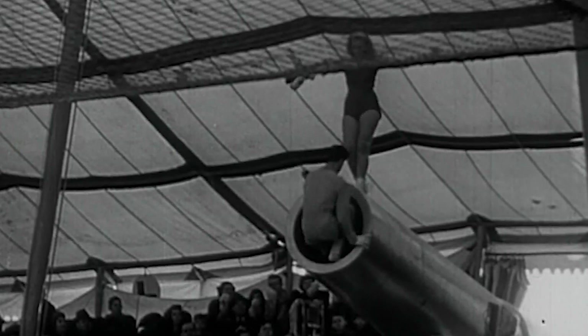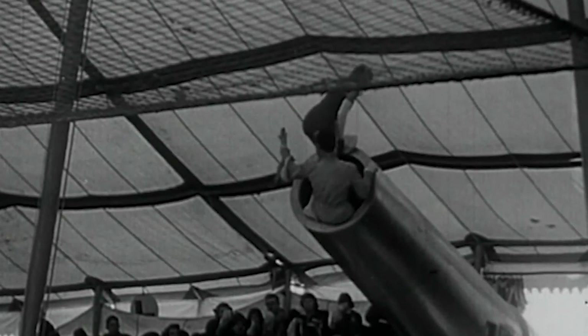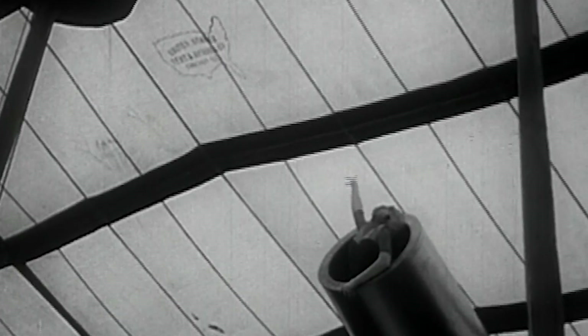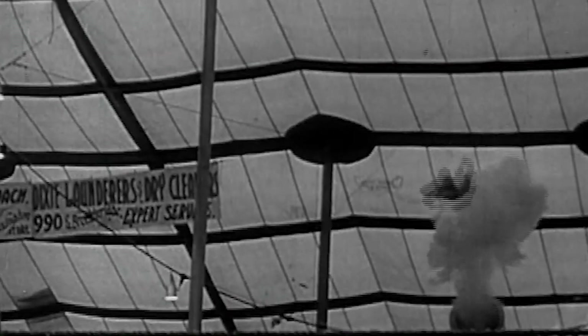We're coming to the most thrilling of the circus acts, and it's dangerous too. Some circus performers actually launched themselves out of human-sized cannons, and thankfully into a net. We don't recommend trying the human cannonball at home.